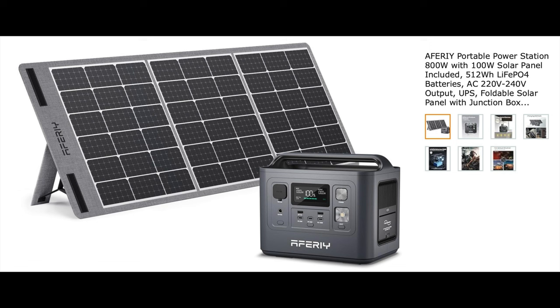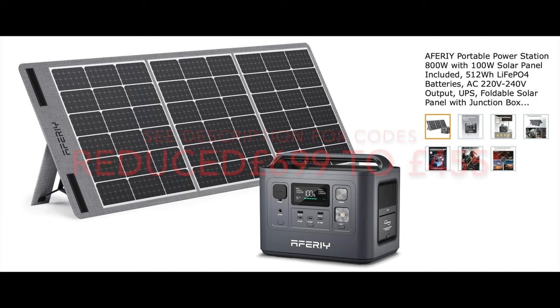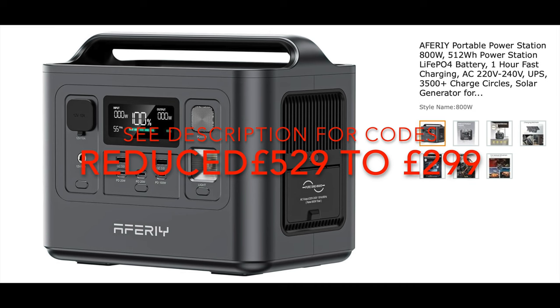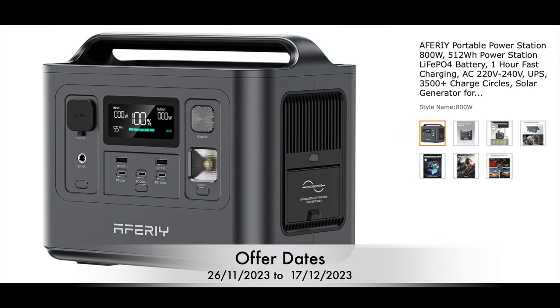In terms of pricing, you can buy the AFERI 800-watt portable power station with the 100-watt portable solar panel as a bundle. The original price is £669, but the deal price for you guys is £455. Or if you just wanted to buy the 800-watt portable power station on its own, the original price is £529, but you can save £230 and the deal price is £299. The start date for this is the 26th of November and the expiry date for these discount codes is the 17th of December — so if you want that huge saving, do act quickly.